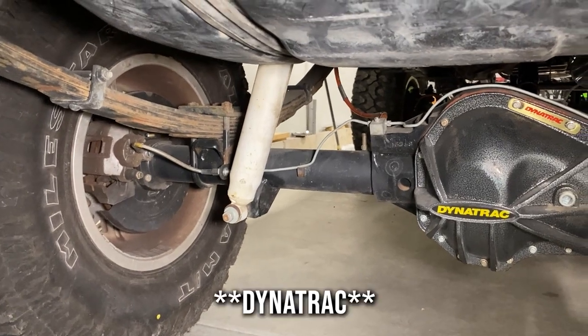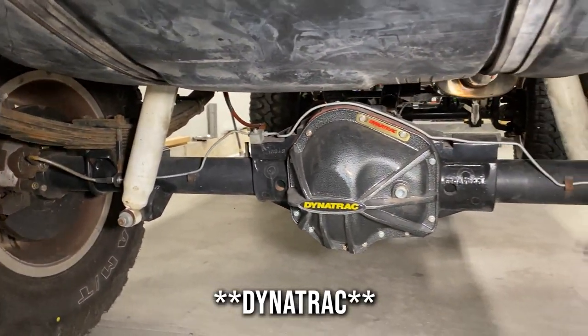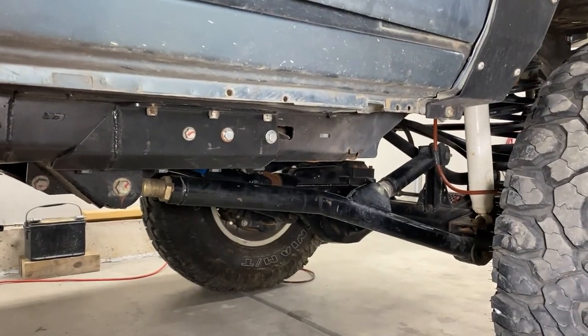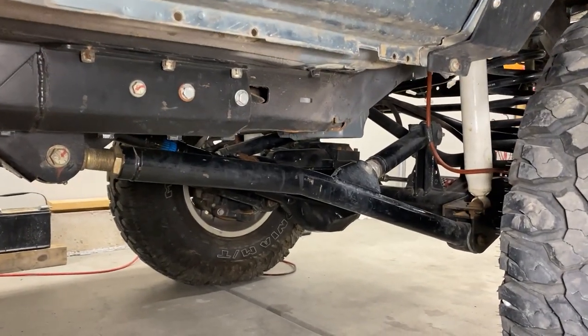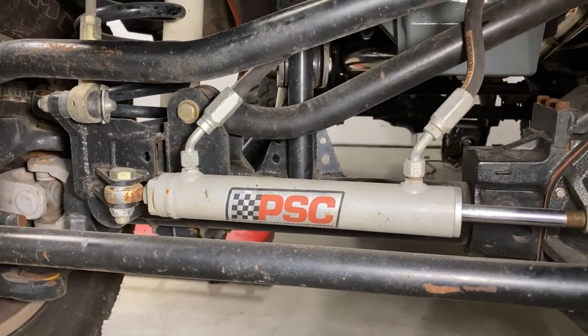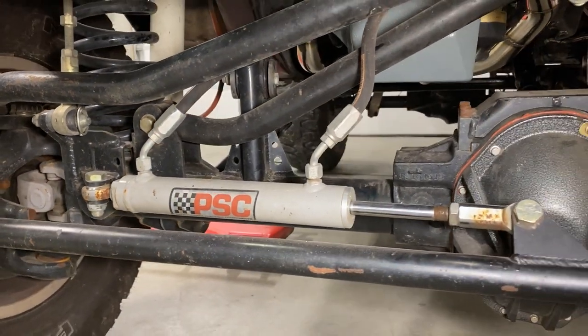The XJ Cherokee - this is a 98 two-door sport Cherokee. The owner brought it to me completely stripped down. The old engine was out, the transmission was out, and there's been a bunch of work done to the chassis. We've got Dana 60's front and rear from Dynatech. It's got 4.56's, electric lockers, a Rusty's long arm suspension kit with frame stiffeners, the radius arm front end as part of the long arm, and hydraulic steering.